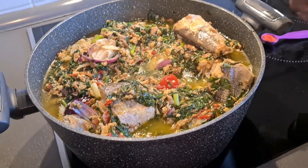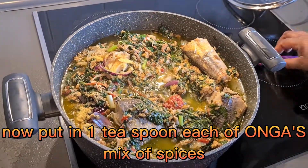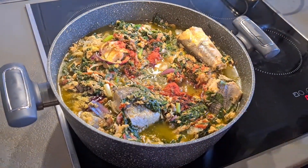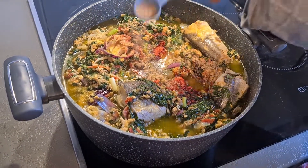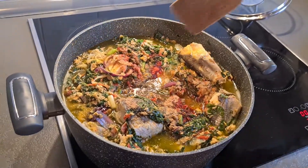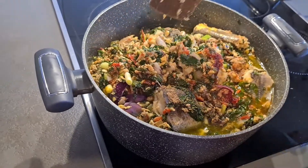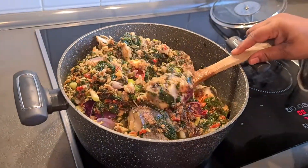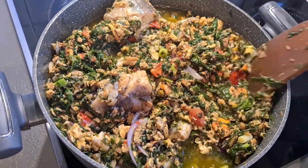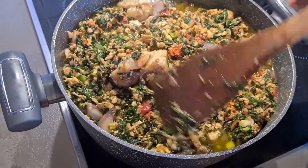Okay, now you see my spices - I have different types. Let me put it inside. Oh, it's from Ghana! Let me make it so that everything will go inside. You see the way I make it so the spices will go inside - wow, it smells so nice!